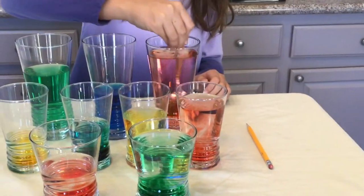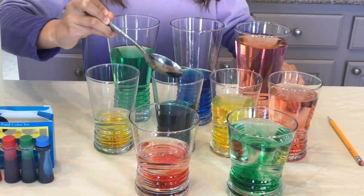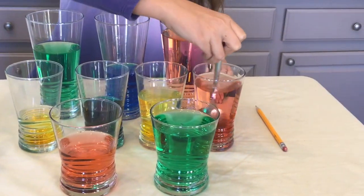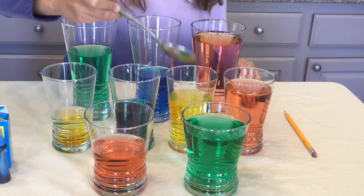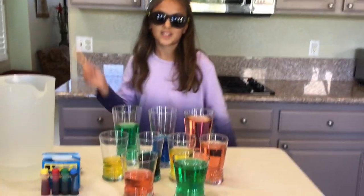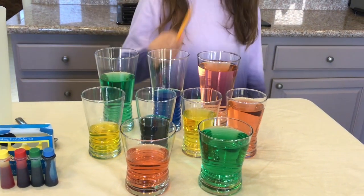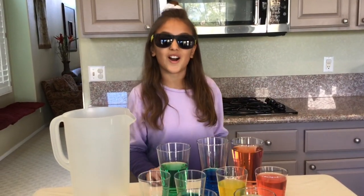Now let's mix them — when I mix them you can even hear the different sounds. Now let's tap them to get the water symphony!